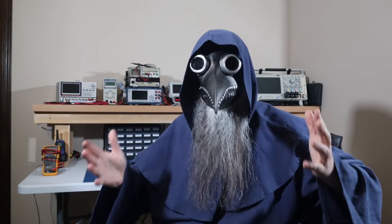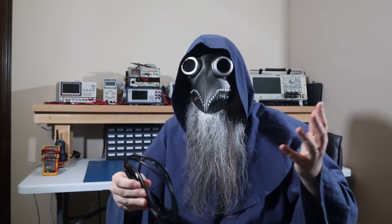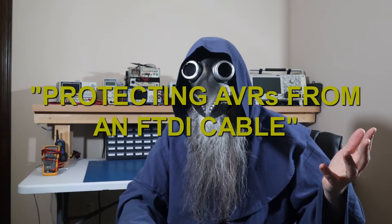Welcome, this is Dr. Plague, and today I'm going to talk about something that I probably should have touched on in some previous videos. I showed myself connecting up an FTDI cable to an AT-Mega1284 without using any protection.